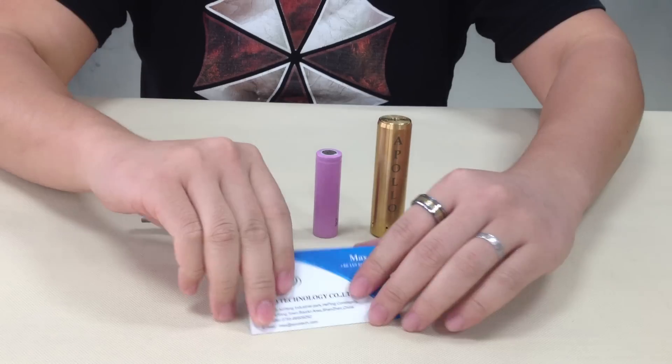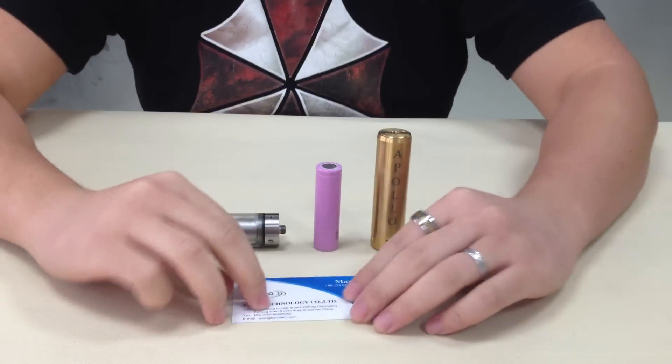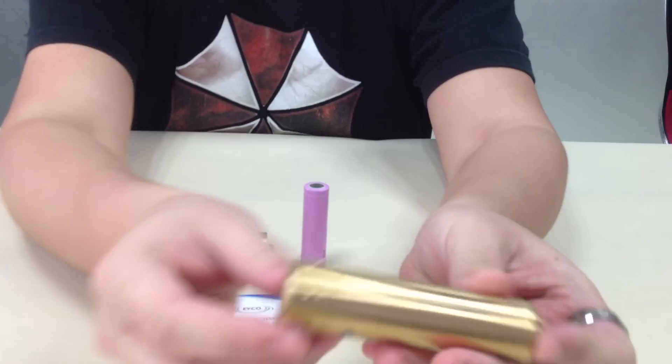Hello Vipers, this is from Urquotek. Today we got a new mechanic mod called Apollo. You see here, this is the brass one — the Brass Apollo.